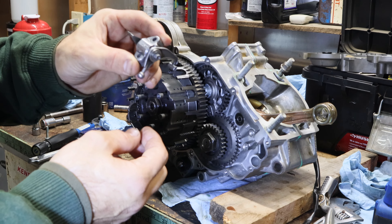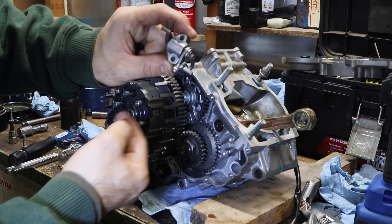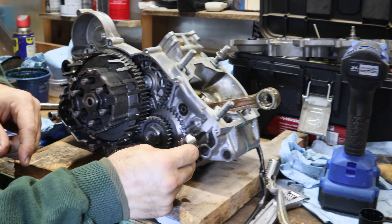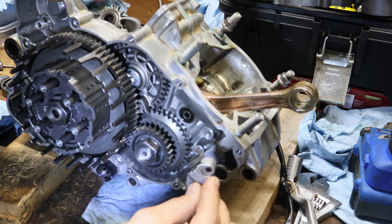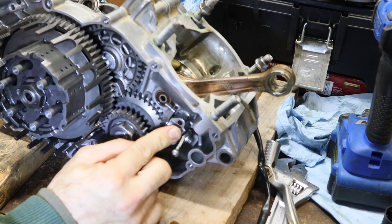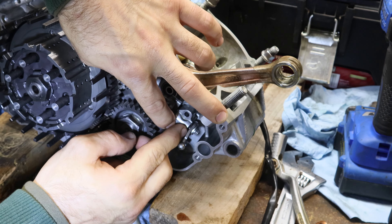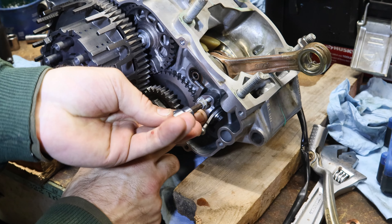One of the last pieces of the power valve is this little component. It's a little bit weird — you want to make sure it goes on like this. It slides in there, and when you mount this thing, there are two little collars right here and they slide right into the groove. You'll know you have it mounted properly when it sits in there just like so. Get Loctite on the bolts, tighten them down to 6 Newton meters.